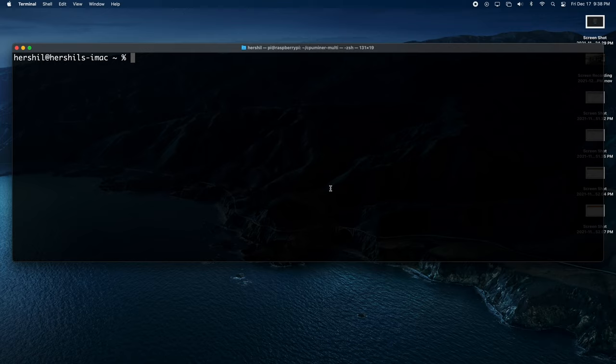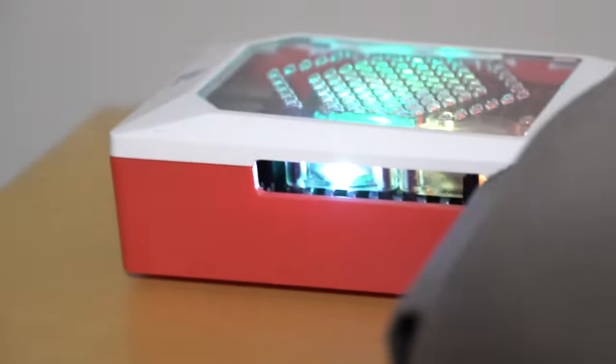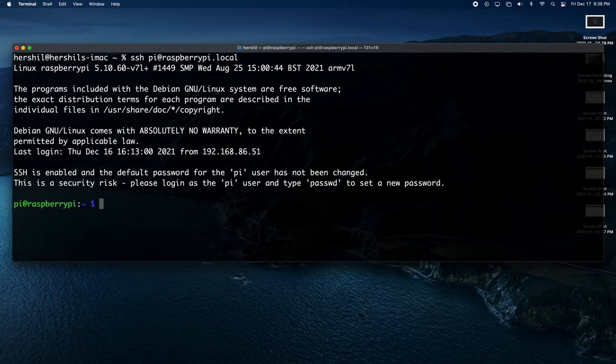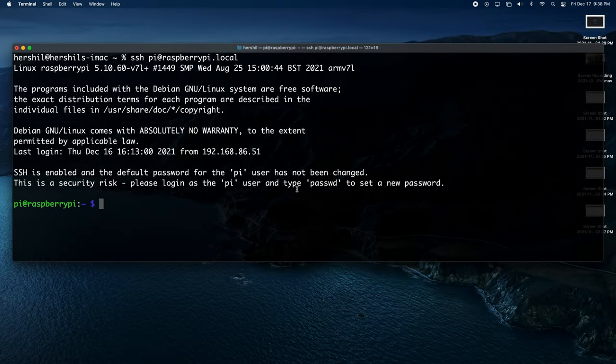What I have for my Raspberry Pi is a headless setup — you can see right there, that's my Raspberry Pi. Basically what that means is that I use my primary computer with a single keyboard and mouse to remotely control and run scripts off of the Raspberry Pi. Right here I've actually SSH'd into my Raspberry Pi, and right here I have a VNC session going.